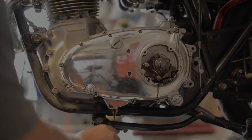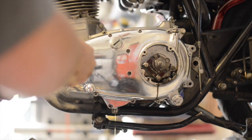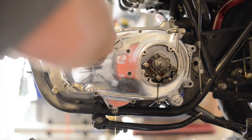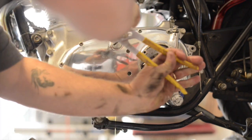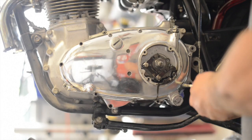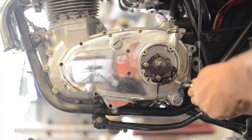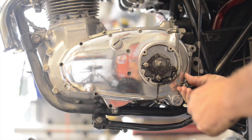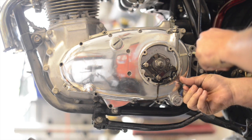Here we go with the bolt. I've got a number one Phillips here. I'm going to apply some more pressure with my adjustable wrench. Looks like we've got a couple on the inside I missed, so it might even be 14 bolts or three. Almost identical engine on the Triumph Triton T150 — you've got all these bolts that have a number one Phillips head.